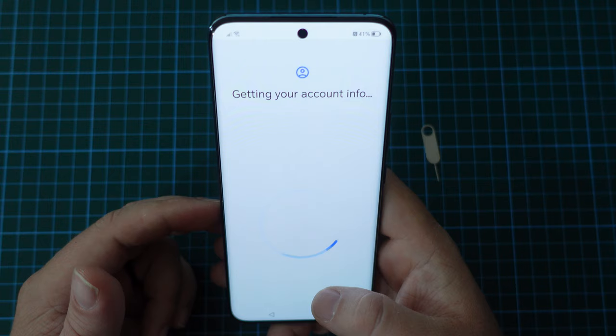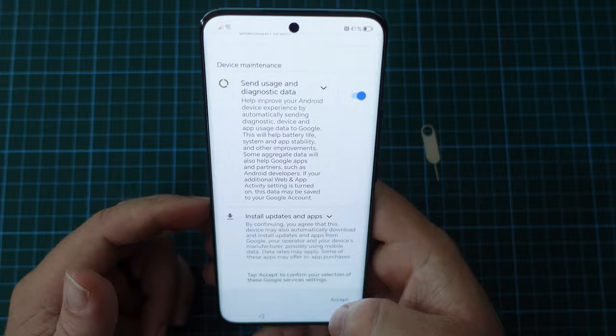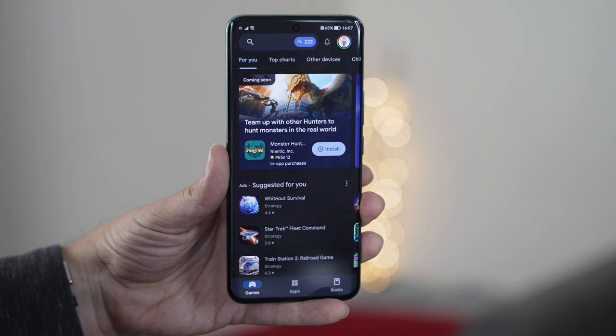Honor, since the Honor 50, have had access to Google Play services, and that's been a great thing. Not only can you use it to download and update all your favorite apps safely and from places that you may have already purchased content from, you can also use the Honor 90 for NFC payments and access to public transit over NFC. That's really good to see, and it works very, very well.